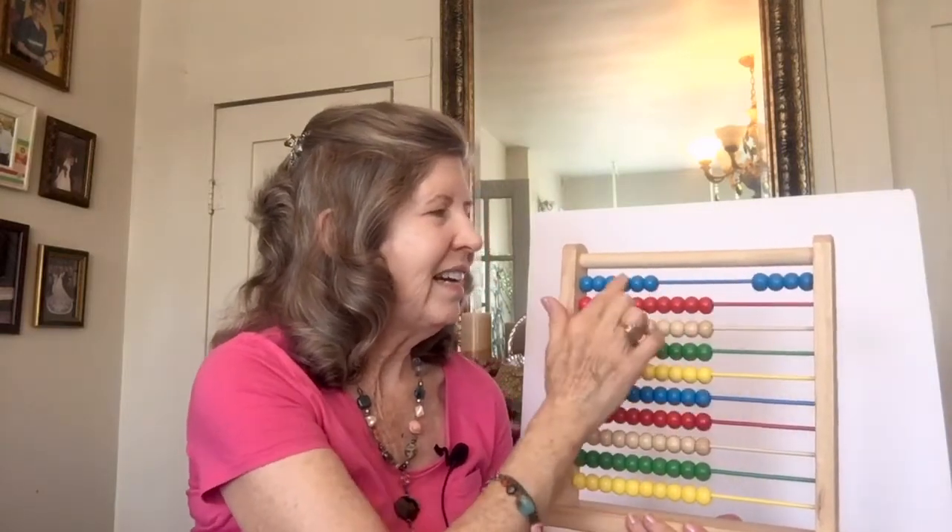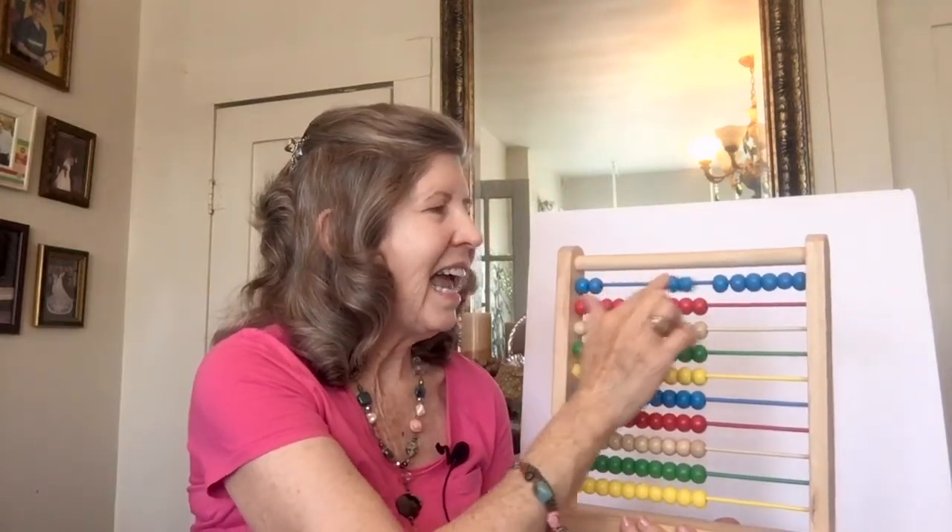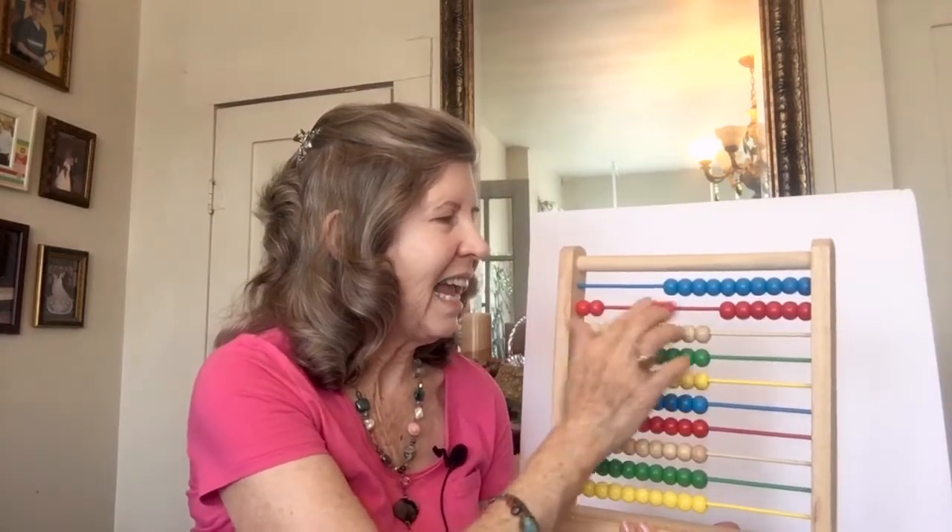Then the next way we learned to count was by twos. Do you remember how to do that? 2, 4, 6, 8, 10, 12, 14, 16, 18, 20. And we counted all the way to 100 by twos.